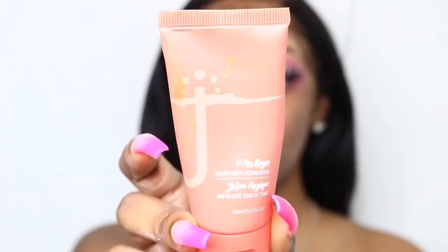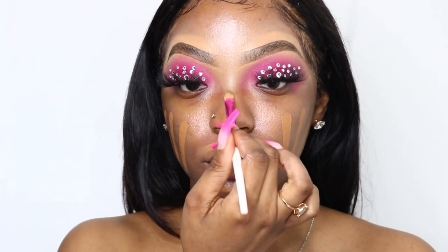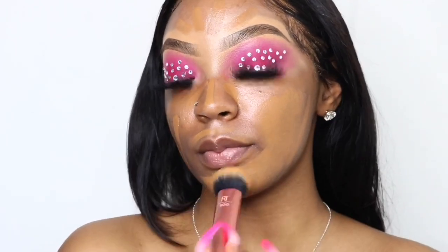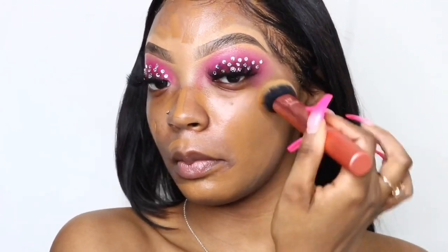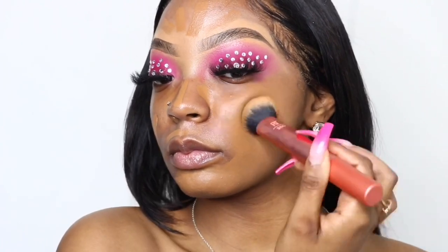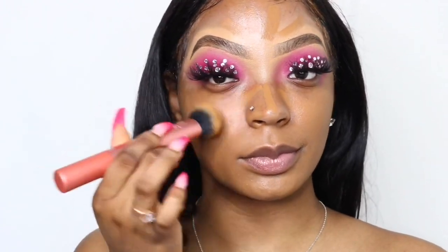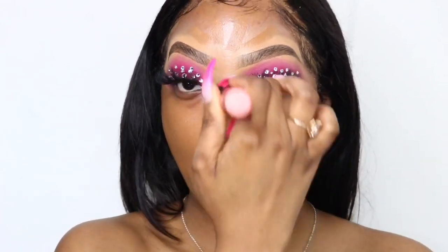After your base is really smooth, go in with your foundation. I'm using the Juvia's Place I Am Magic Foundation in the color Kampala, and I'm just lining across my face to control how much product I use because this is so full coverage — you don't want to over-cake it, especially if you like to put a lot of powder on top. I'm using a Real Techniques brush in tapping motions because this foundation is so thick that a swiping motion can leave visible swipes. Take your time and make sure everything is really blended out.